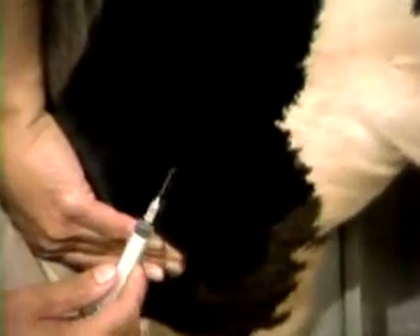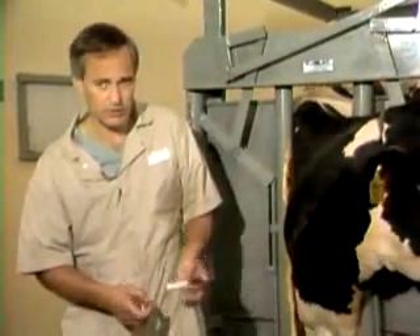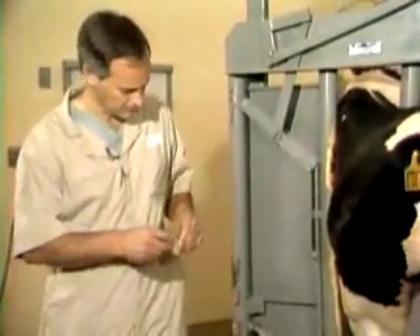In taking the blood sample, you can simply take a small gauge needle, go right directly over the vein, and quickly thrust it right into the cow's vessel and pull out the sample that you want. Then you can put it into whatever tubes are appropriate for the test you're running. Make sure you get it out of the syringe as quickly as possible so that you don't end up with a clot that you can't retrieve.